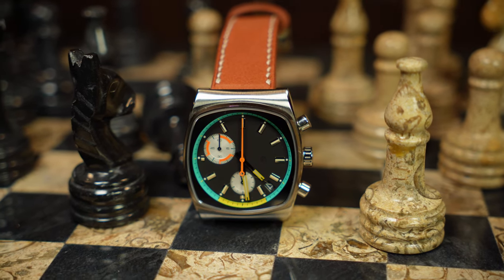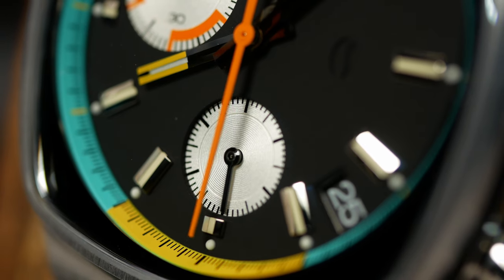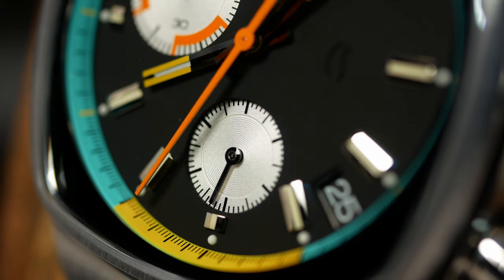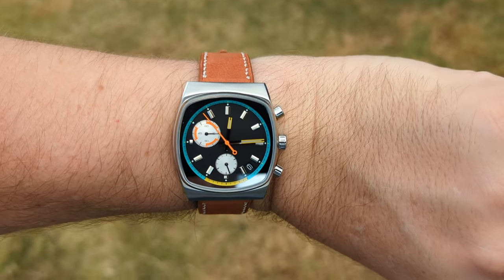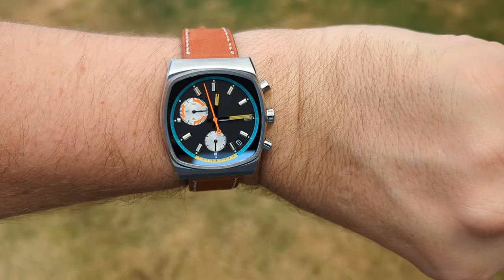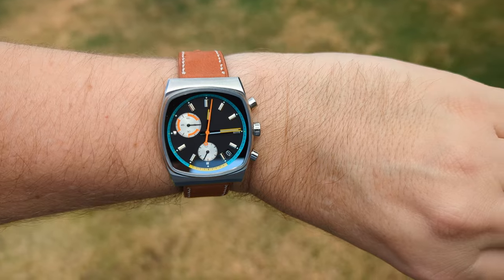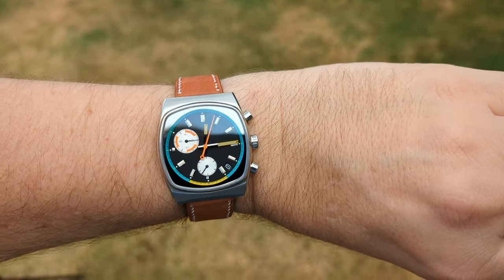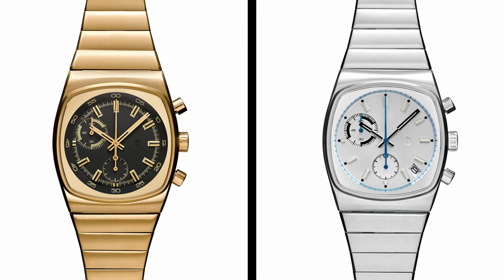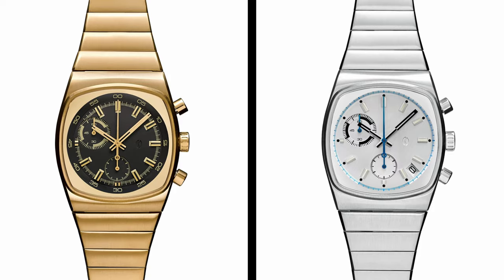There are a lot of other good things here as well, like the applied indices, the good amount of depth and design, as well as that color-matched date wheel, which may be in a bit of an odd position — but I think it works, and that positioning has more to do with the limitations of the movement. Those are the major things that really stood out to me over the course of owning it. Some of the other colorways, like the gold version, may have a bit of a different personality, but in the end I think they all share the same great design.